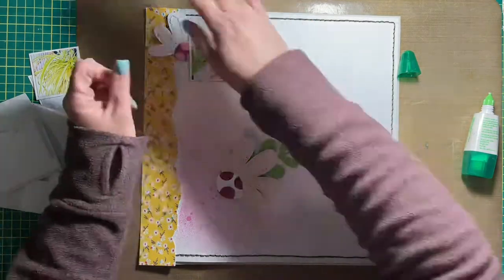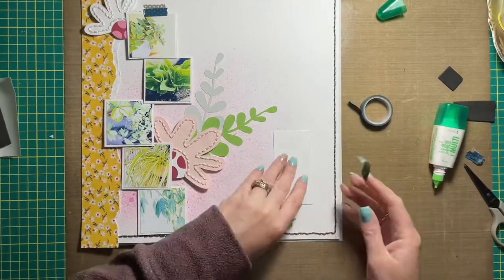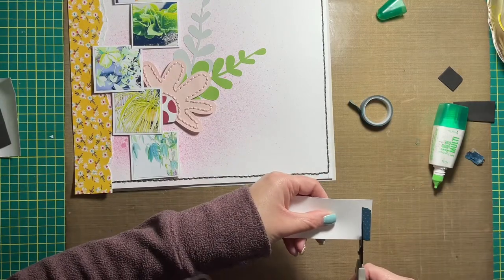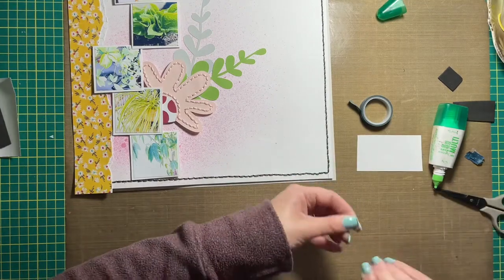It's just scrap paper from my stash. There are five pictures in total and they are adhered randomly down the page, with the daisies sprinkled amongst them as well.